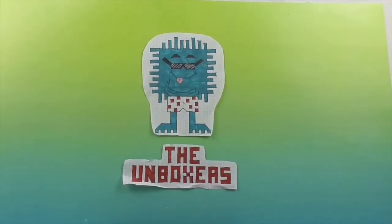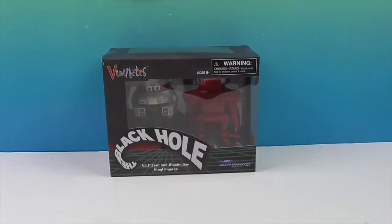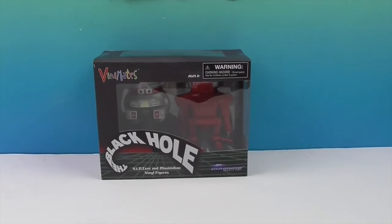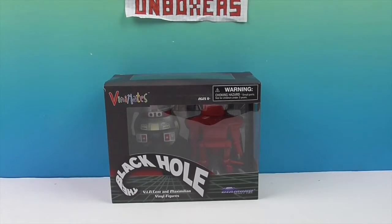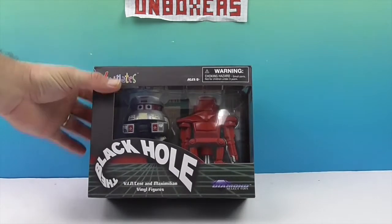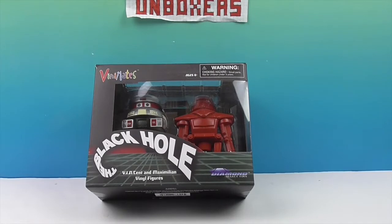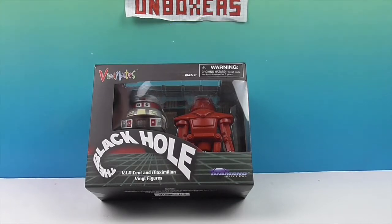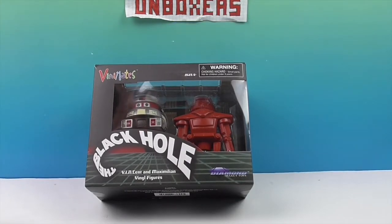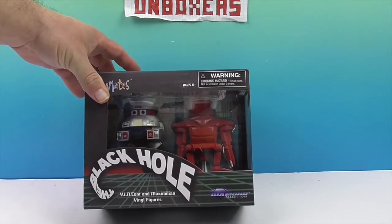Hello and welcome back to the Unboxers! Today we have some more awesome Vinimates — two robots, two of the characters from The Black Hole. These are from Diamond Select Toys. We want to say a great big thank you to Diamond Select Toys for sending these to us for free to share with you today. They were part of our humongous Diamond Select surprise box.